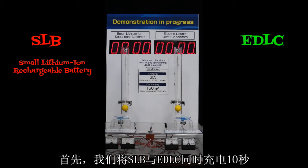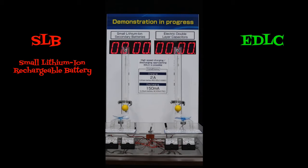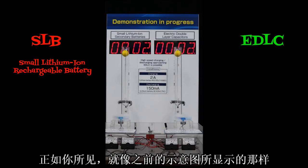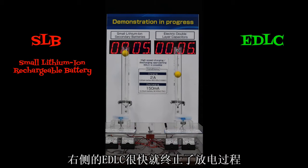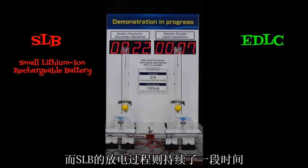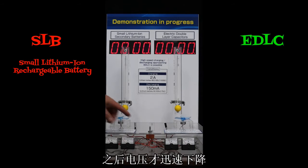In this video, we charge both the EDLC and SLB for about 10 seconds. Then we switch over to the discharge mode. As you see, the EDLC on the right reacts just like the chart showed and drops off pretty quickly. The SLB stays up and then drops very quickly after the energy is discharged.